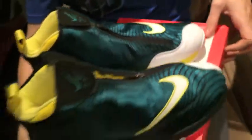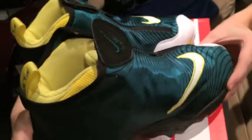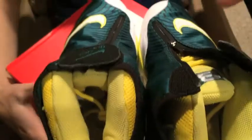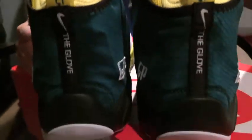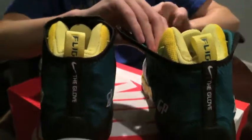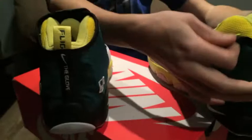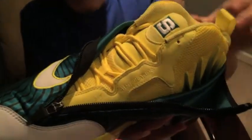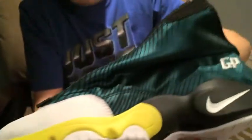Let's do some shots of the shoe. Here we got the backs right here. I'll show you how it looks fully opened up all the way. We got it undone. Overall, I think it's a really clean shoe though.